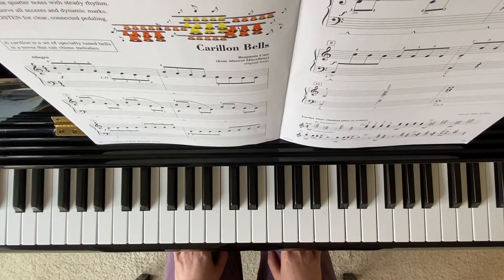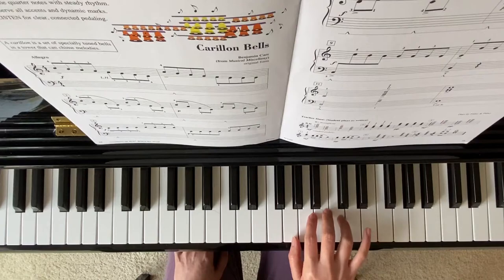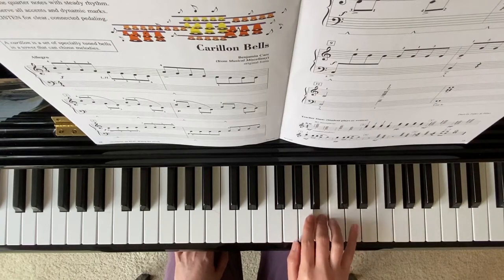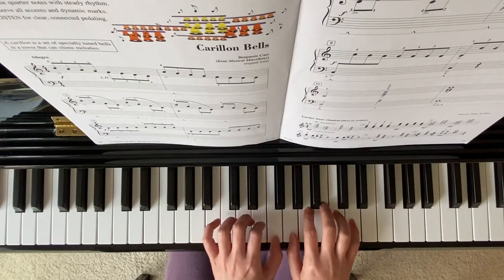The beginning position: right hand finger 4 starts on treble C, or high C. Here's my middle C. Here's my right hand finger 4. My left hand starts on F with finger 1.